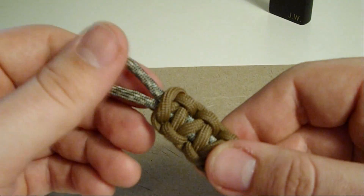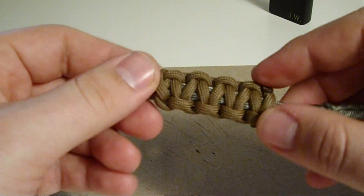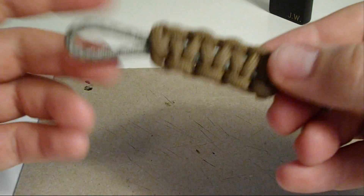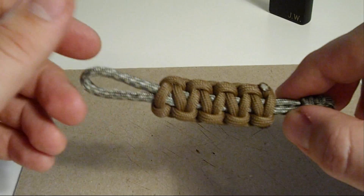And there you have it. Like I said, I showed in my first video — you can put it on your keys, you can use it for whatever. But if you ever need to, you can just snip off one of these ends and unravel it and you have close to two feet of paracord. So there you go guys, thanks for watching and subscribe if you haven't.